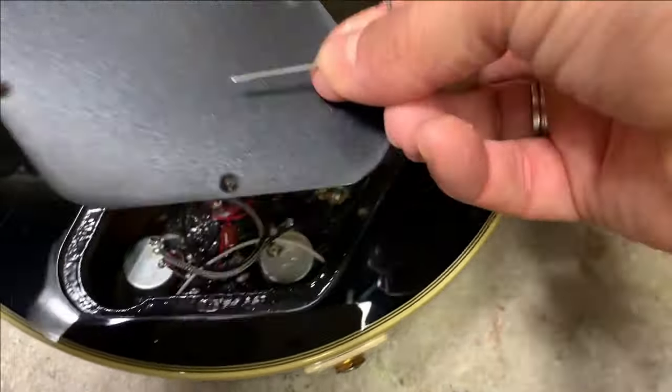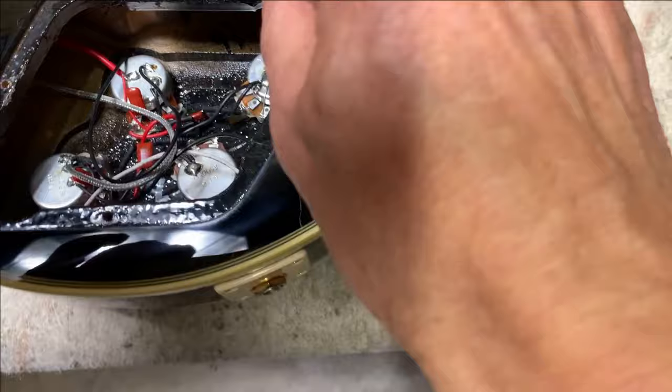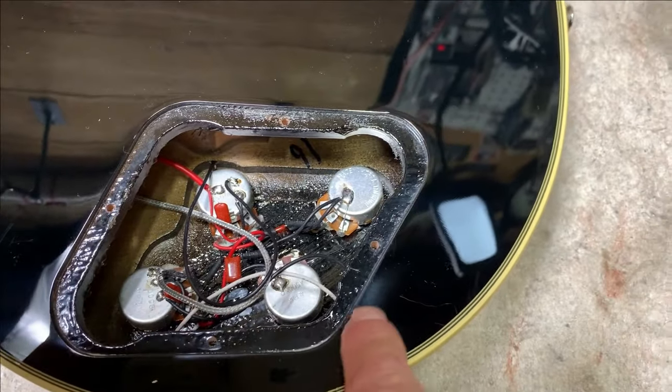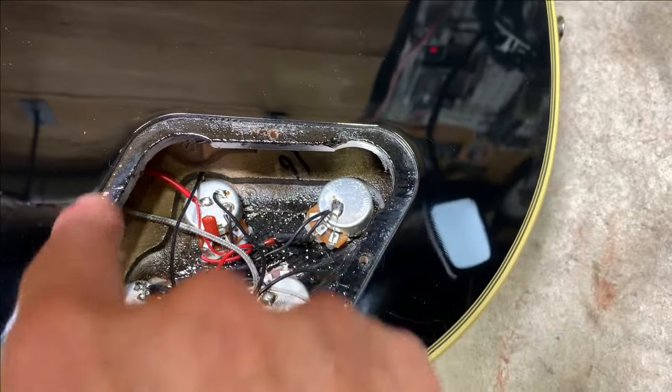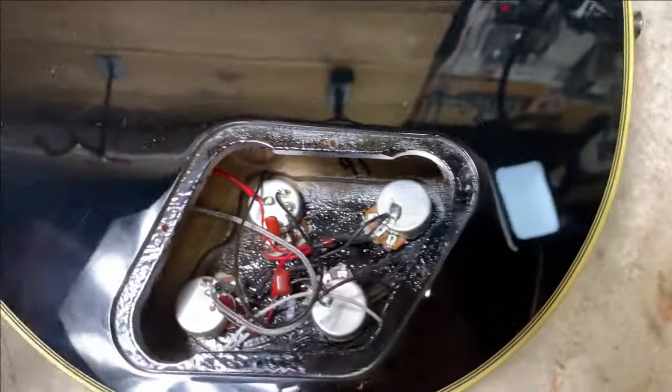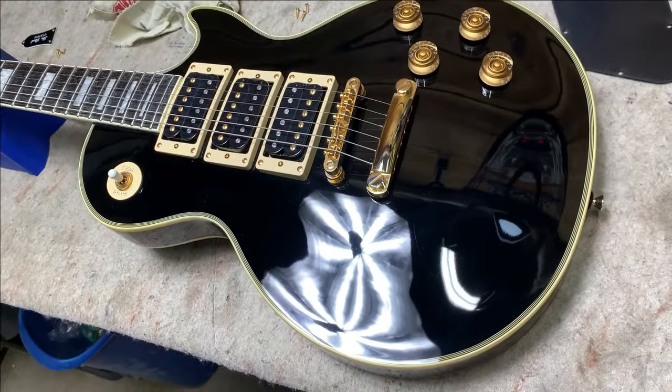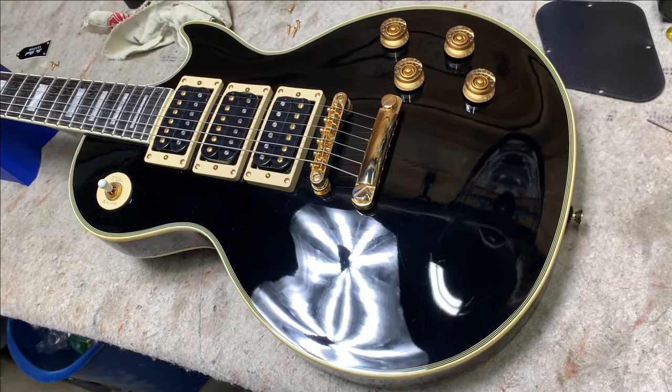And pop it off that way. That way you don't get those ugly little scar marks around your electronics cover, which you always see on guitars. Just to show you what guitar I've got here — this is the Peter Frampton Epiphone Les Paul Custom.